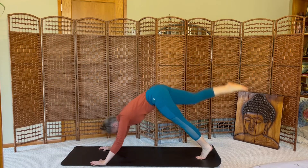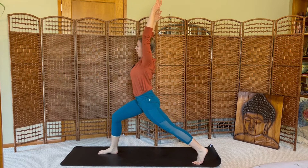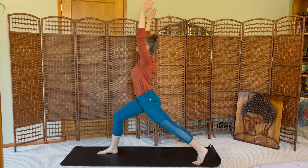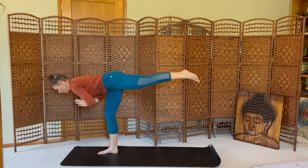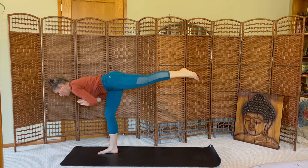Inhale, step forward, rise up, crescent lunge, arms high. Palms together, shift your weight forward, launching into warrior three. Left toes are pointed down towards the mat. Squaring the hips, scissoring the legs apart, pull your belly up and in.